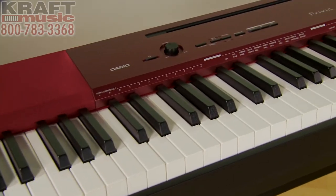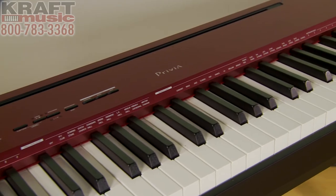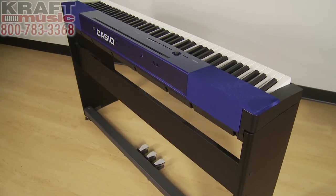That is a unique feature only within the PXA100. These are 88 hammer-weighted key digital pianos with built-in speakers. You can practice in headphones — simply connect your headphones and the onboard speakers will turn off, just like with the Privia PX150.